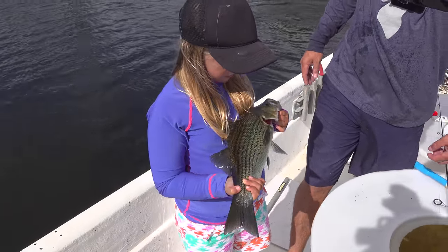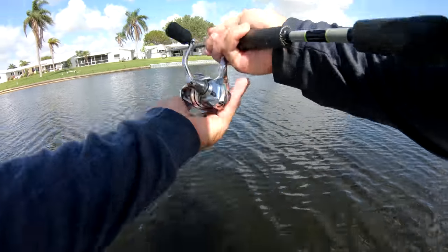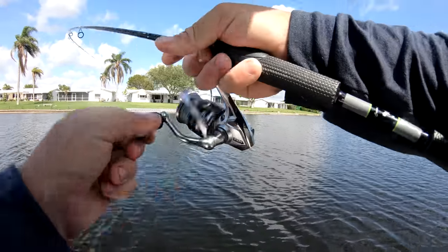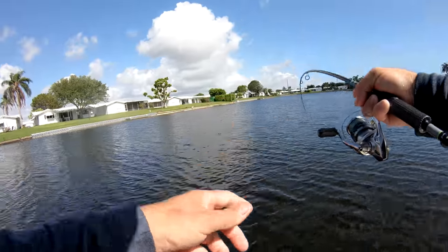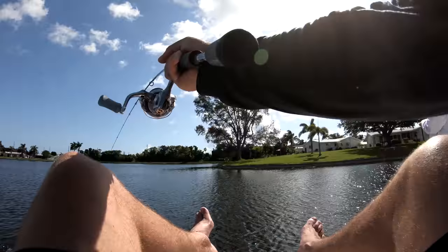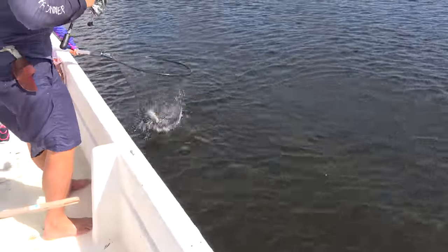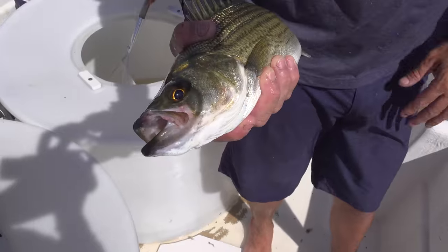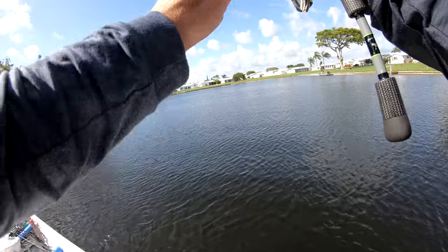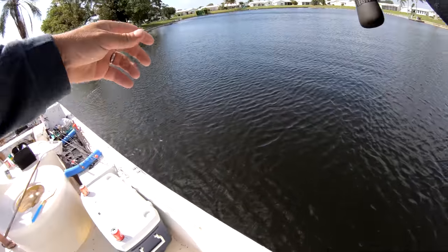Your bait's right there? A striper! I got a striper — this is my seventh species! What a day. Beautiful fish. Got him. Oh, it's a big knife — big knife fish. No joke, look at him right there.